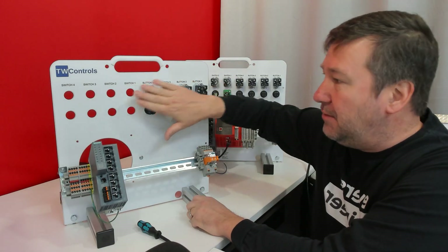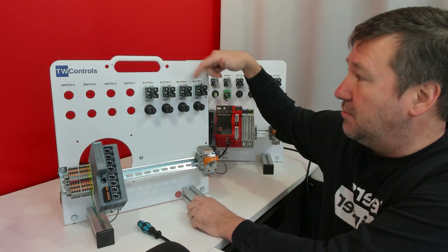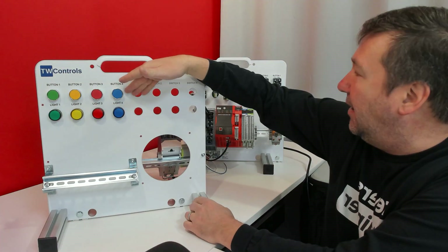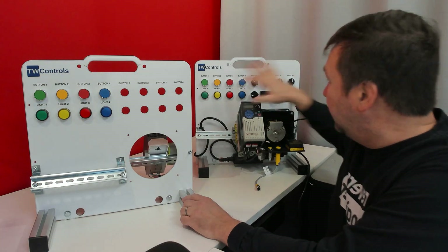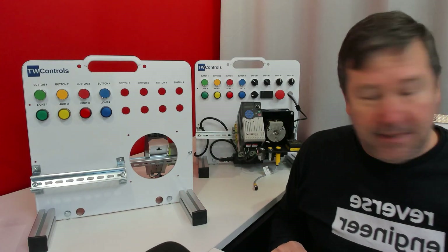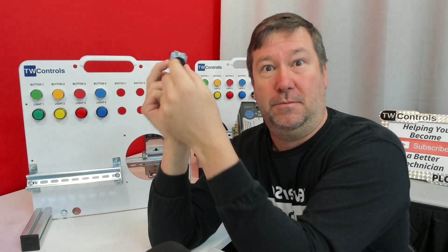Depending on the version you have, you may only have buttons one, two, three, and four. Yours may look like this, and our modern ones have all these options. So we're going to add those to it — we have two-position switches and three-position switches.